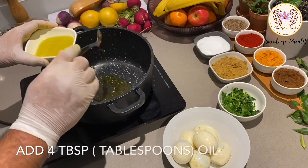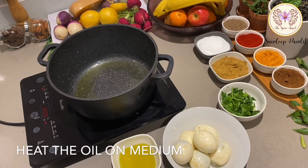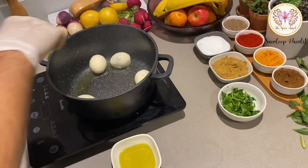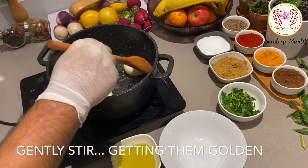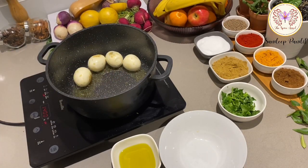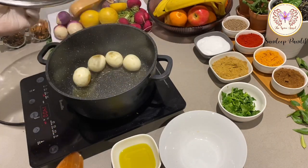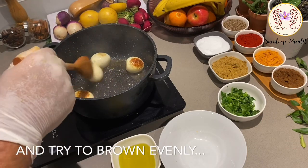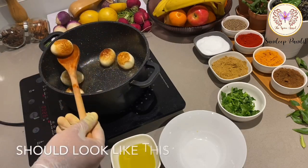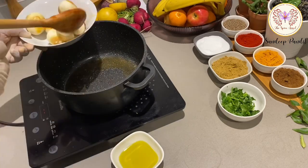Heat some oil in a pot and fry these eggs one by one on a gentle flame, until you see a gorgeous golden brown color all over the eggs. Now let's keep these eggs aside for a while.